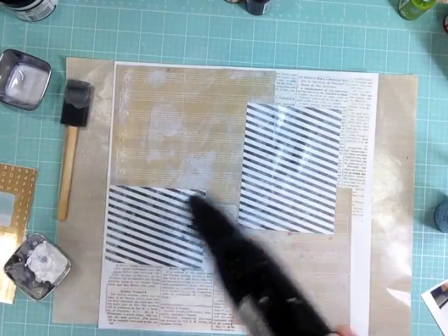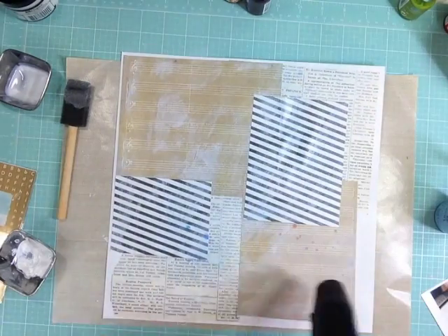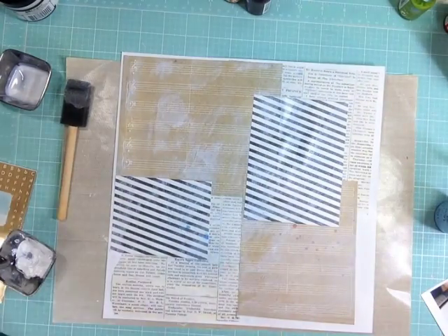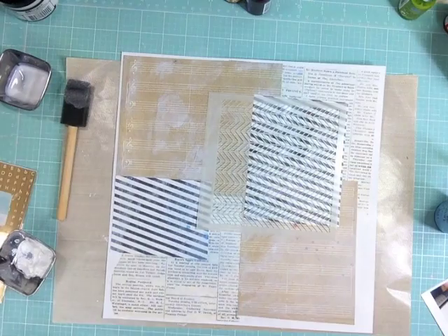Now I'm grabbing a bunch of sprays and inks — this is going to be a totally mixed media layout. Because it's a page for a boy, I don't want to overdo it or bring in too many colors.